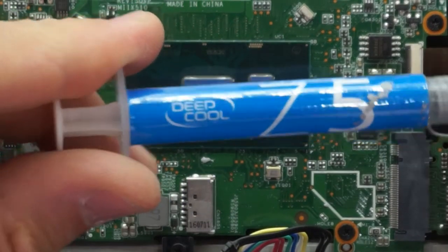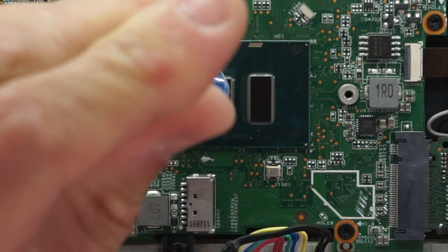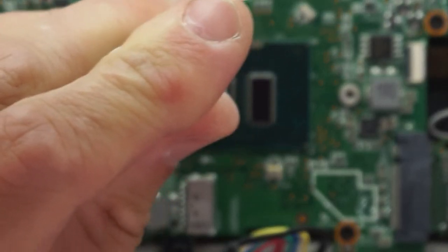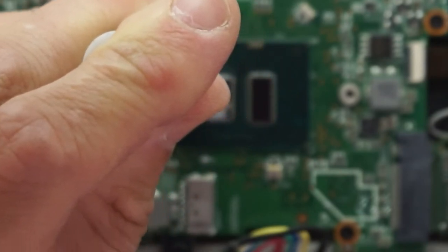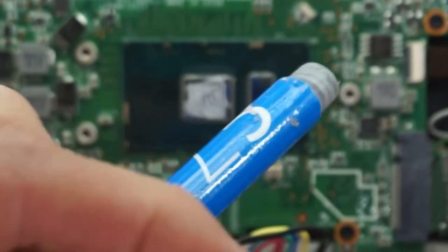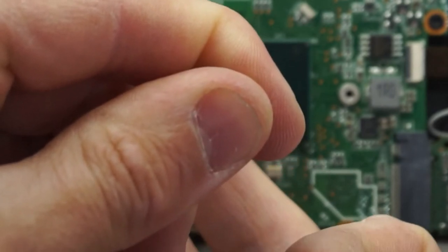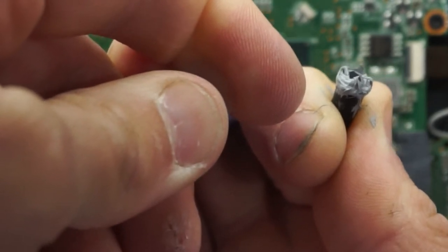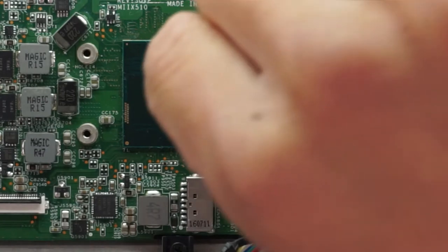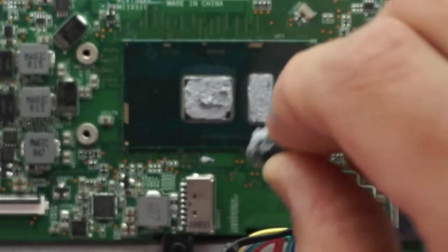I should hopefully have some Deepcool Z5 still left in the tube. Really not much is going to be needed here — this is a very small die. Definitely the last of the tube; not sure if I'm actually getting much out of there. There we go — full coverage.